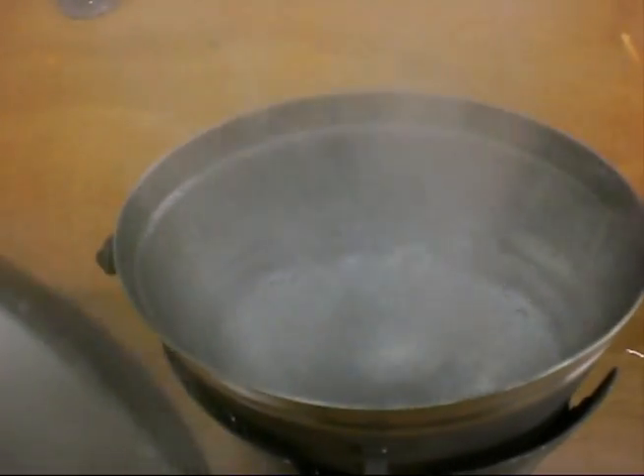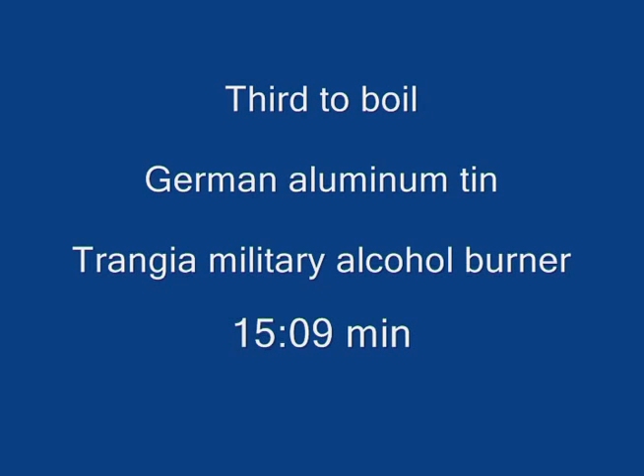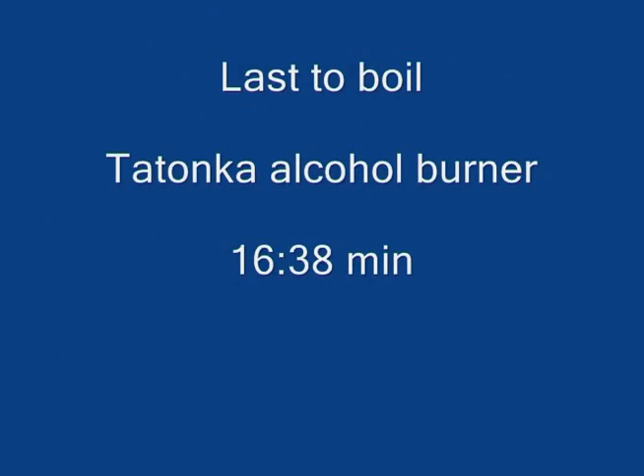This is the first one, the military Trangia. The second one — you can't see it well, but it's definitely cooking — it's a Svea. German one, the Trangia military. Okay, finally our Tatonka burner is cooking.